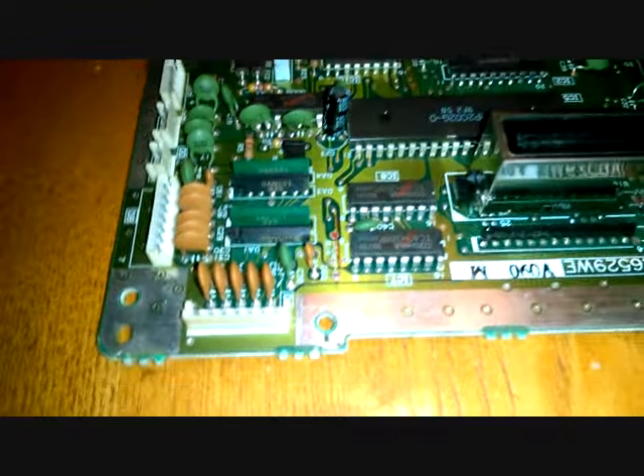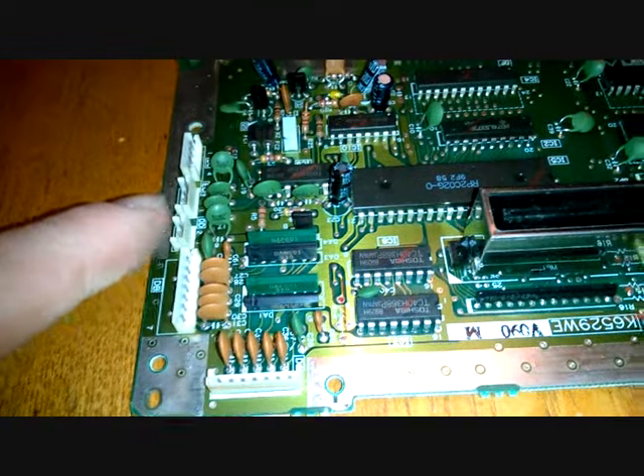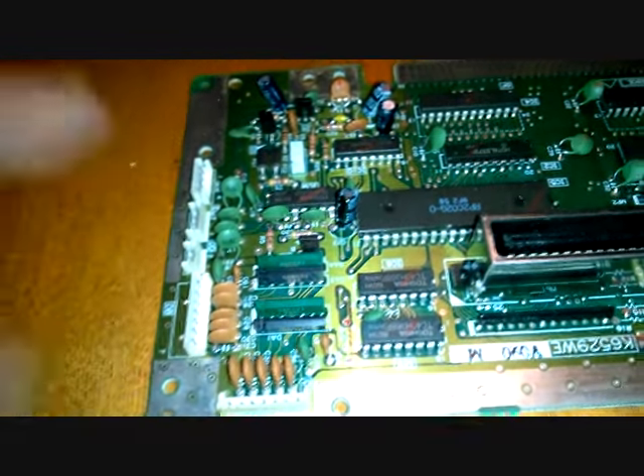Here's an interesting thing — these right here are for player 1 and 2. These are for the power to the board and for the computer part of the board.